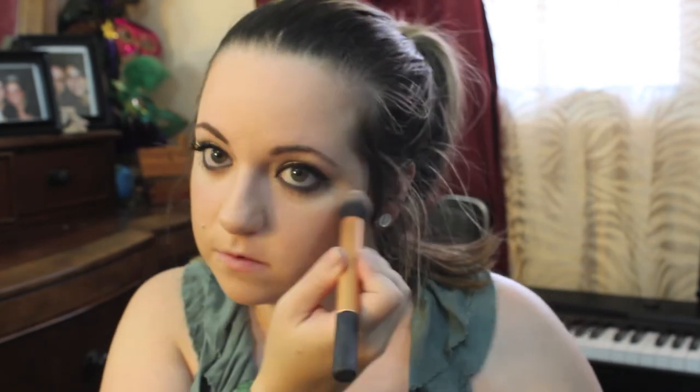For some highlighting, I'm going to be using my MAC Mineralize Skin Finish in Soft and Gentle. I'm going to sweep this across my cheekbones in places where I would naturally have a glow.